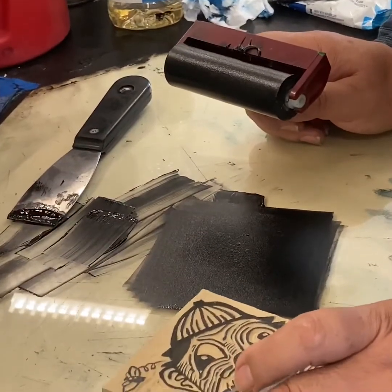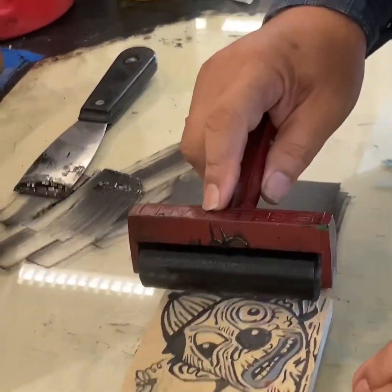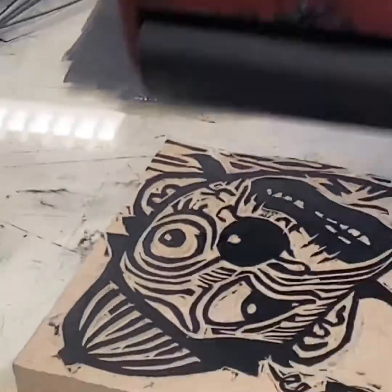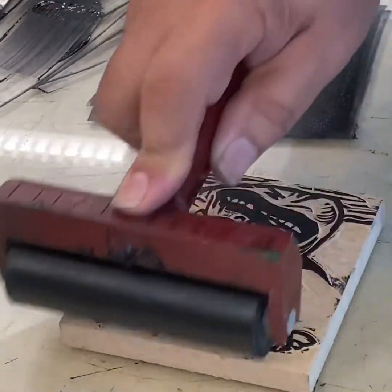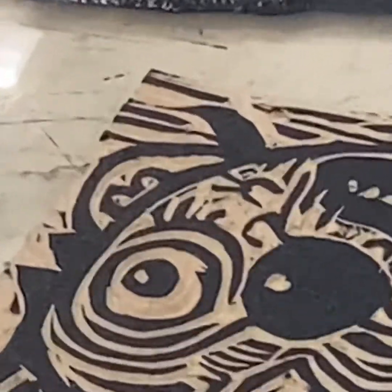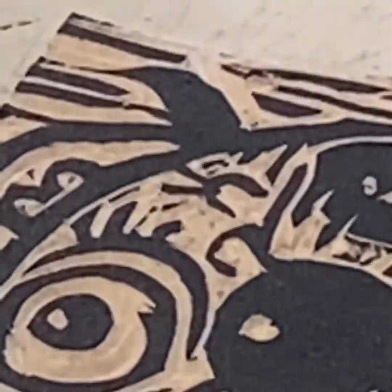Now we're going to take our block here and get some ink on it. I'm going to just kind of go edge to edge there. Turn your block — you don't want to over-ink this. When you look at it, it'll have a nice even coat on it. If you need to get down and look at it, you can certainly do that. That looks pretty good, but I have some areas here that I don't want.